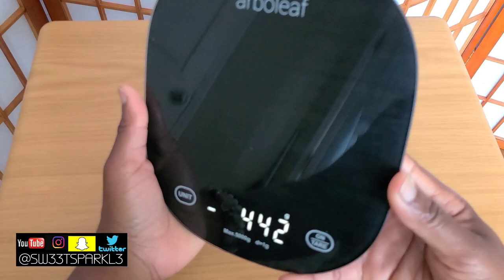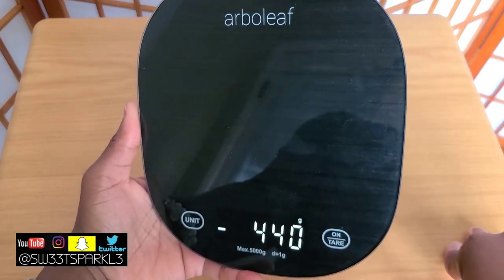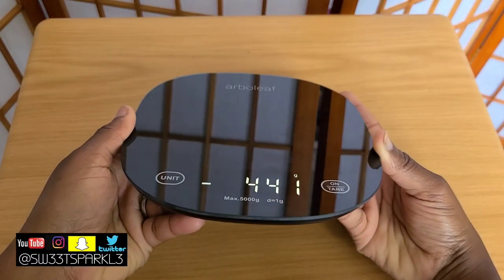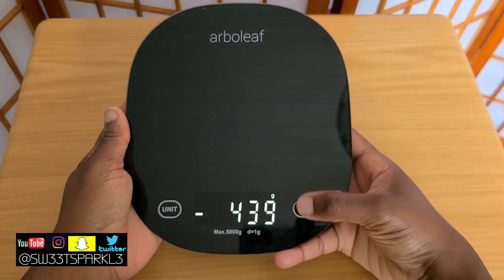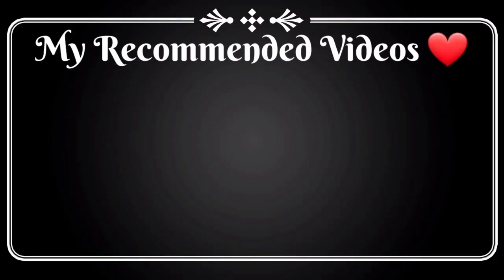All in all, I really, really enjoyed this and I'm definitely going to be using it. Remember, you can use it without the app if you don't want to. It's very pretty and chic — I absolutely love it. If you guys have any questions or comments, just let me know. Thanks for watching. See you next time.